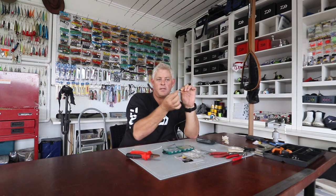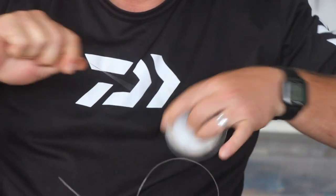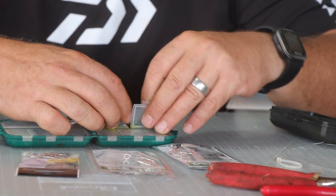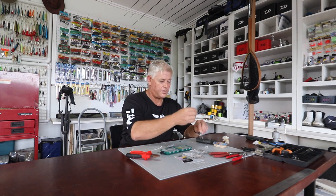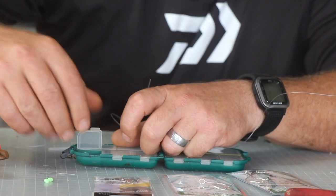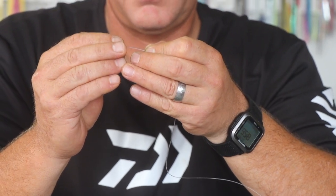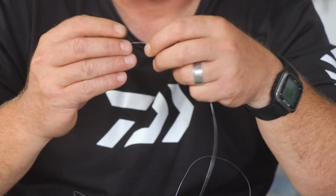Now onto your leader you're going to add this swivel so it's free sliding. You don't want any resistance when fishing for garrick — no resistance at all — because they do feel it and they will drop the bait. You can use two beads to protect your knot. For game fish the chartreuse colors would be my preferred ones, but here I'm just putting on two smaller green beads. Then a smaller swivel for your sinker, so it's a full slide, and then you've got your leader.